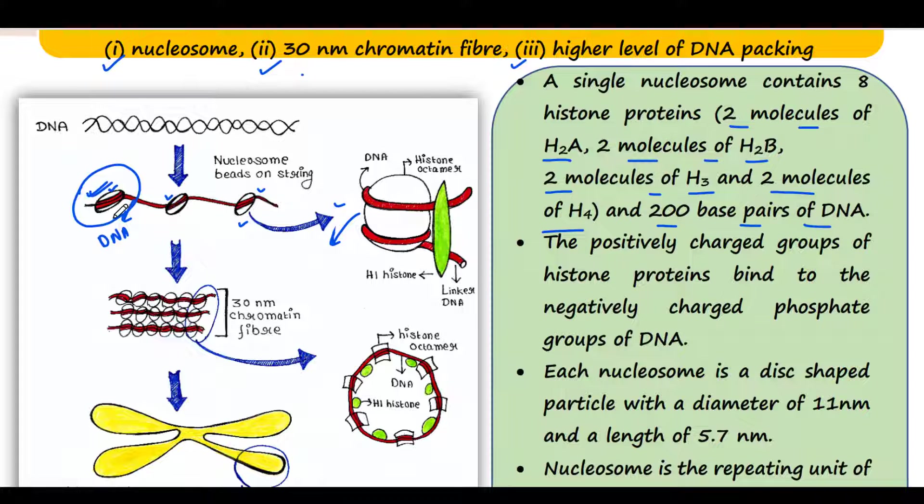This DNA is packed in the nucleosome. The positively charged groups of histone proteins bind to the negatively charged phosphate groups of DNA — that is the advantage of the basic proteins. Because they are positively charged and DNA is negatively charged because of the phosphate group, there is a strong interaction between them. Each nucleosome is a disc-shaped particle with a diameter of 11 nanometers and a length of 5.7 nanometers.